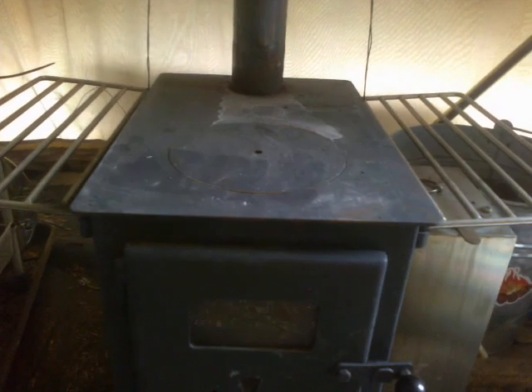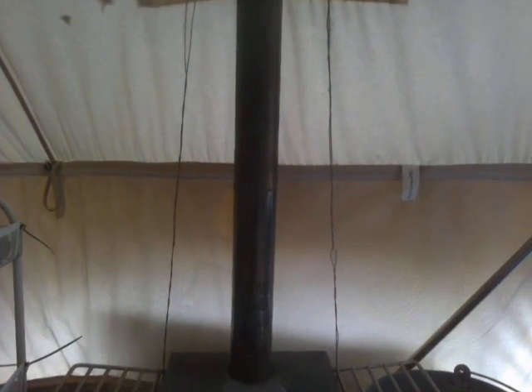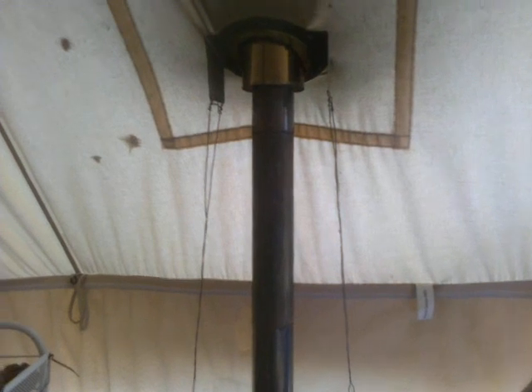G'day YouTube. Warble's on a lot here. Those of you who've been following the channel any length of time will recognize this as the fireplace heater in my daughter's yurt, complete with the famous warble wires in tension harnessed to the tent, so that when a big gust of wind tries to lift the tent roof up into the sky, it cannot possibly disconnect the flue between the firebox and the tent roof, which has been known to occur, thus necessitating this modification.